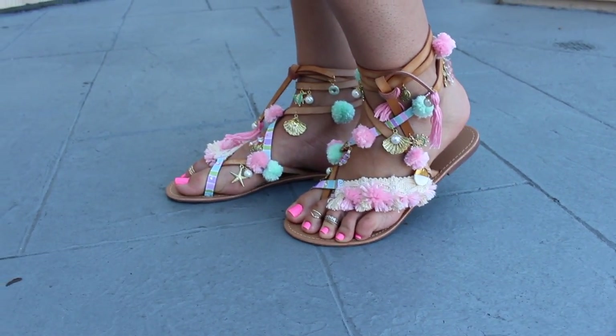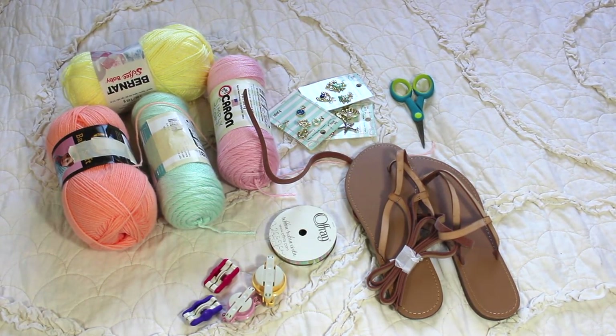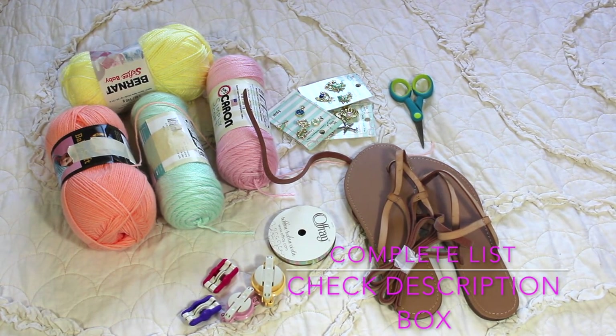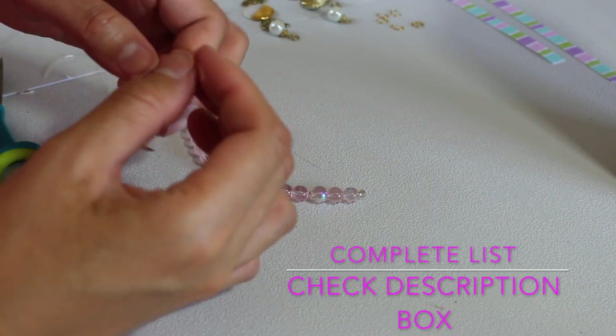To start, here is a picture of all the items you're going to need. You can go ahead and screenshot these. I'm going to talk a little bit more about each piece as we use it, and I will list the items down below so it'll be easy to follow.